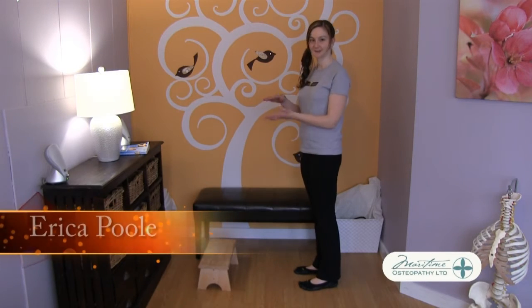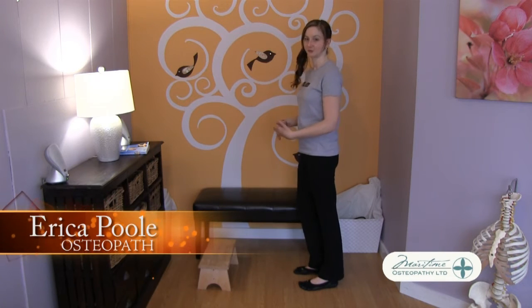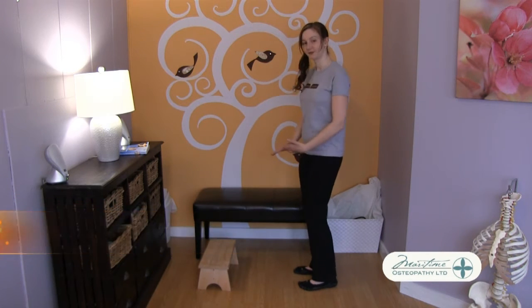Here we're going to do a stretch to the back of the leg. You need to find yourself a step that's not too high, but the higher the step the more exaggerated the stretch will be. So we want to start with something quite shallow.